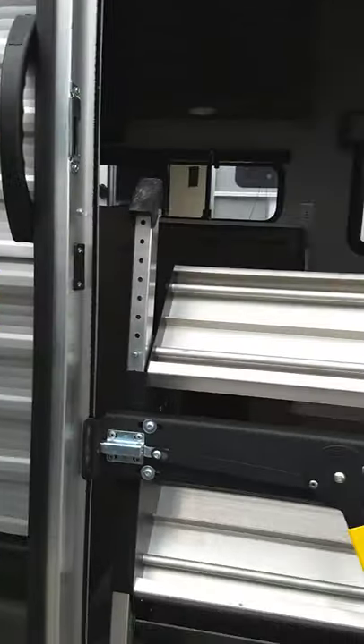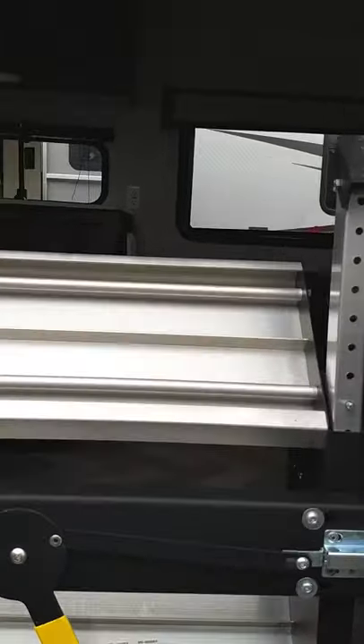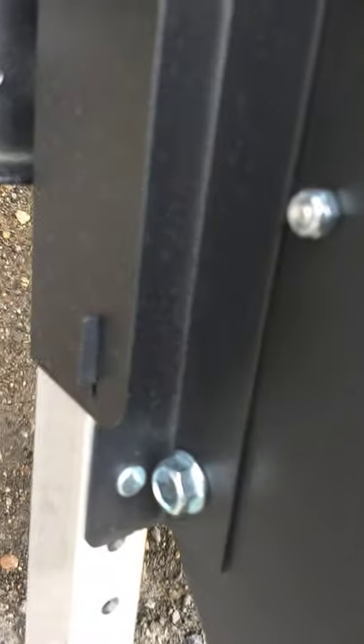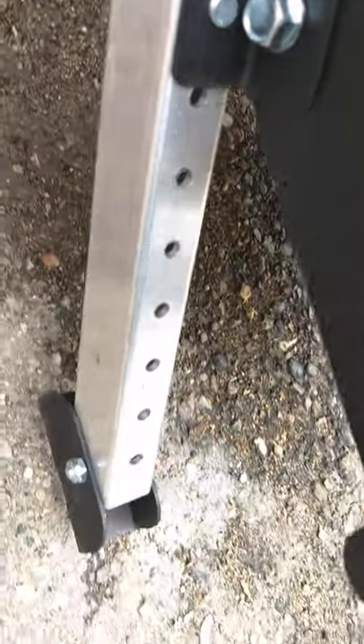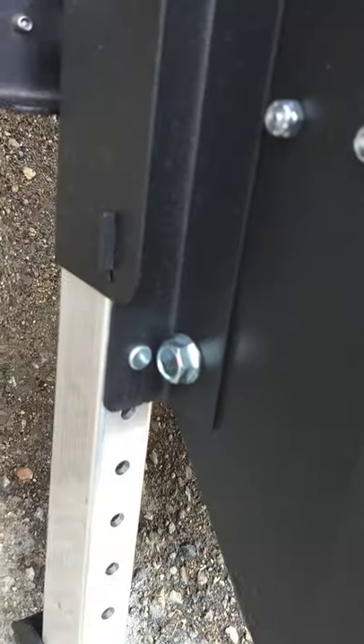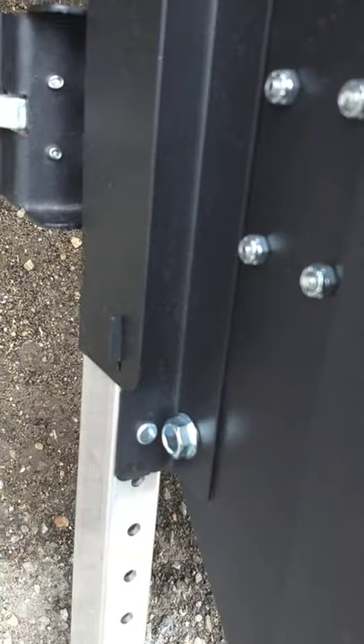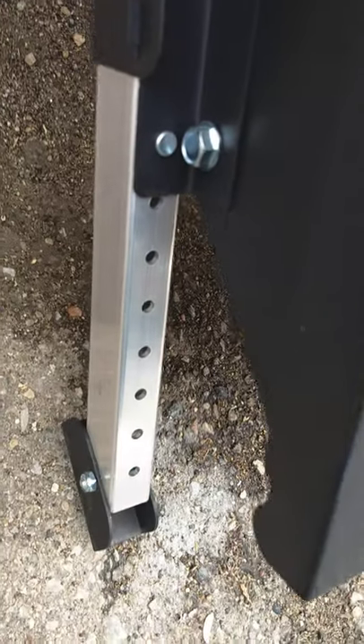Your steps just flip inside the trailer — you put them up and shut the door. To bring them down, you go like this and let them down. You also have adjustments here with pins through holes; the legs can be set a little longer or shorter depending on the terrain where you're parked.